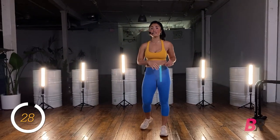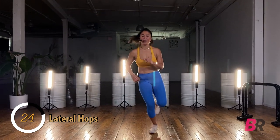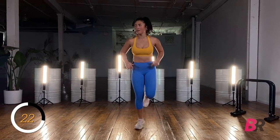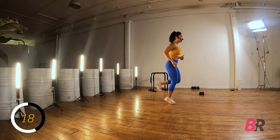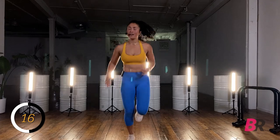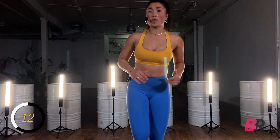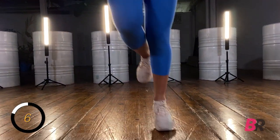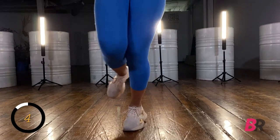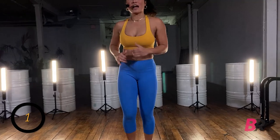If you have healthy ankles, we're going to lift one leg and hop from side to side on that one foot. We're only here for 15 seconds before we switch to the other side. Nice control — if you can't do it on one leg because of injury, take both feet to the ground. Switching sides, back and forth — heart rate should be coming up. Three, two, and one.